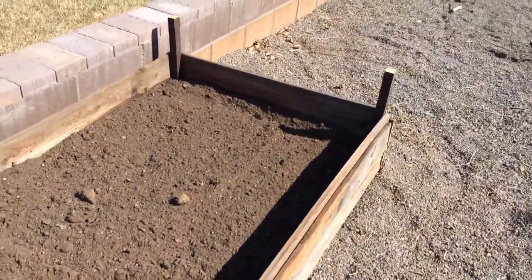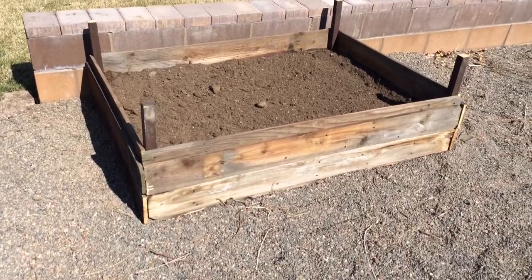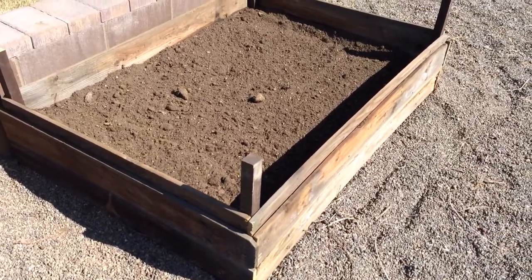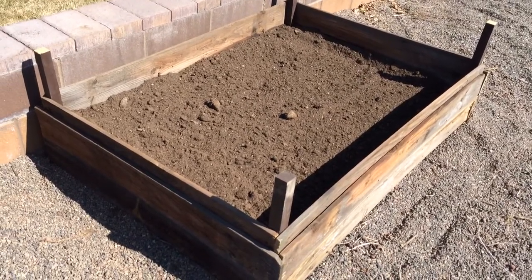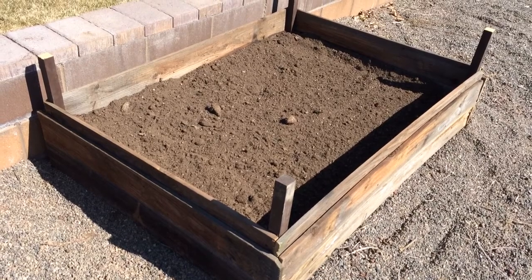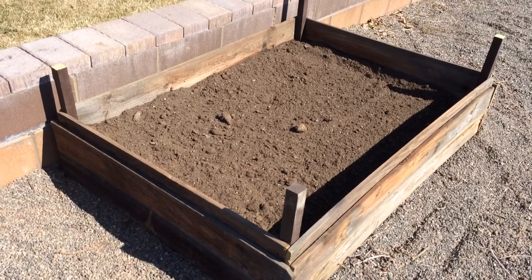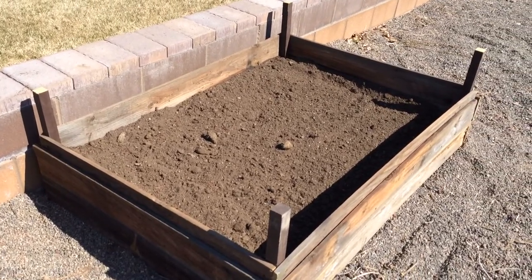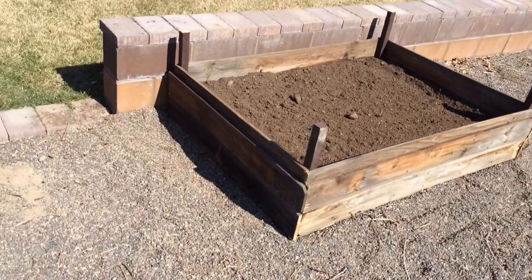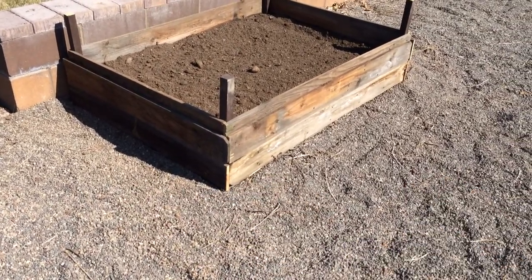Here is another raised bed I made out of some two-by-two sticks and cedar fencing. I doubled up on the cedar fencing to make sure it was strong and to hold the soil and moisture in. Right now I've got some OMRI garden soil from Home Depot, some mushroom compost, and a mixed soil I bought by the yard from a local place. I'm going to put my peppers in here, and it goes down deep — I cleaned out the rocks so the roots can grow down.